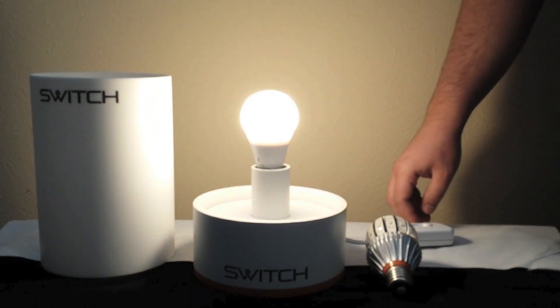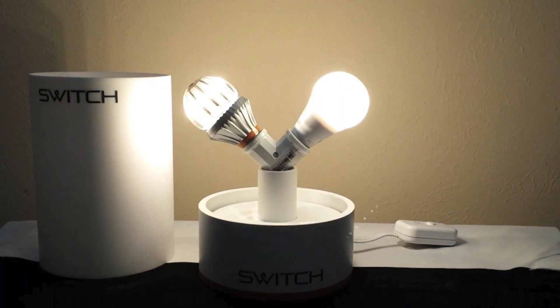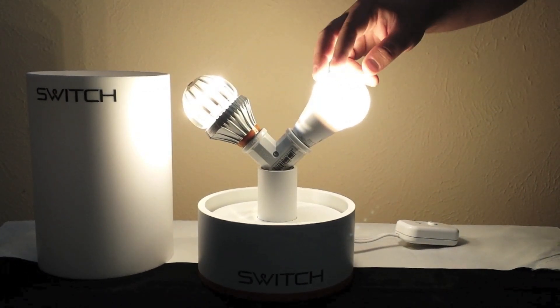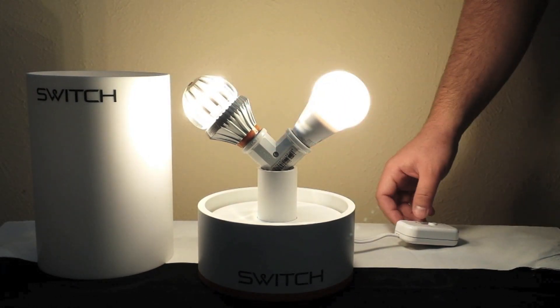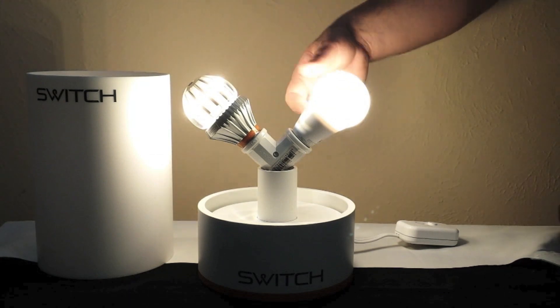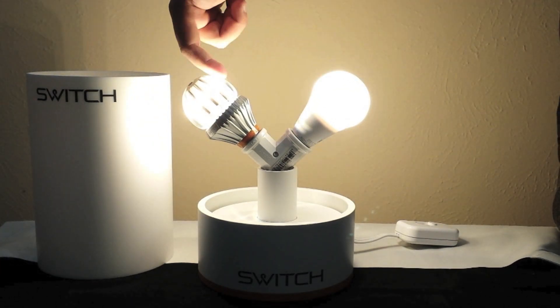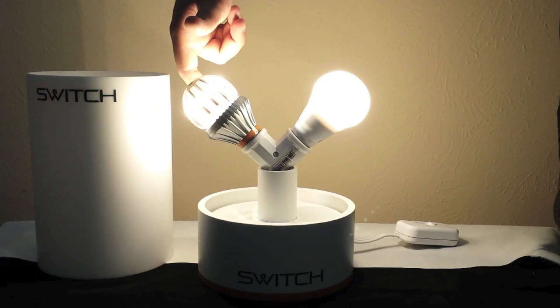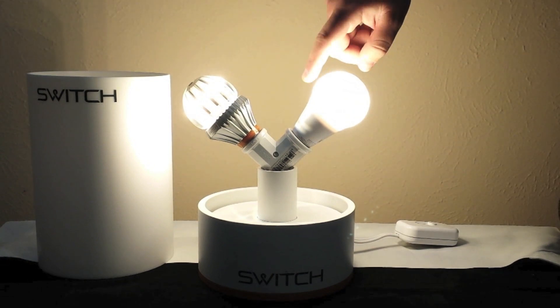Now let's compare the SWITCH 60 to the SWITCH 60 Clear — a side-by-side demonstration. Here we have the SWITCH INFINIA with a frosted lens, and this is a SWITCH 60 in a clear lens, just to show a comparison of light output between the two. Notice the traditional SWITCH has one row of LEDs arranged around the middle point of the bulb, whereas the INFINIA has a series of LEDs that are spiraling around the inside of the bulb.